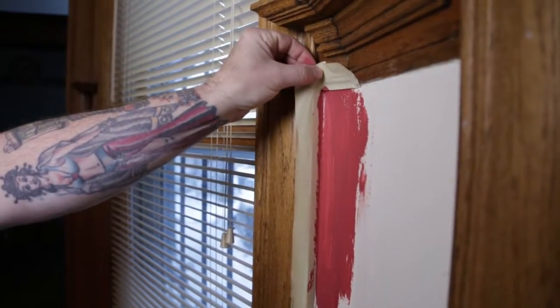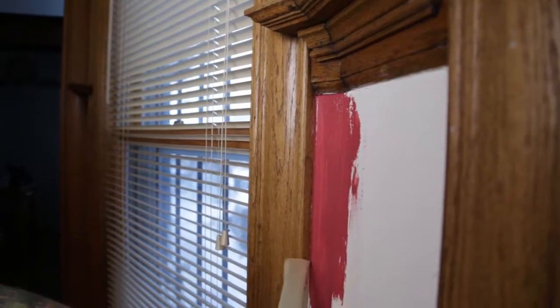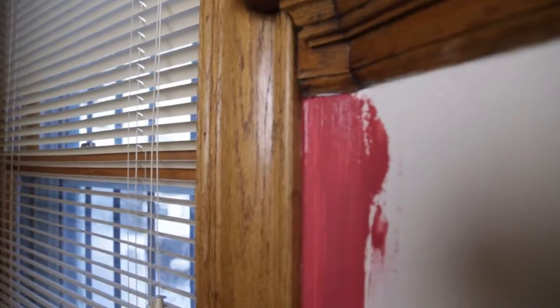So I'm just going to go ahead, grab my piece of tape, pull it off, and there's that clean line that we were looking for.